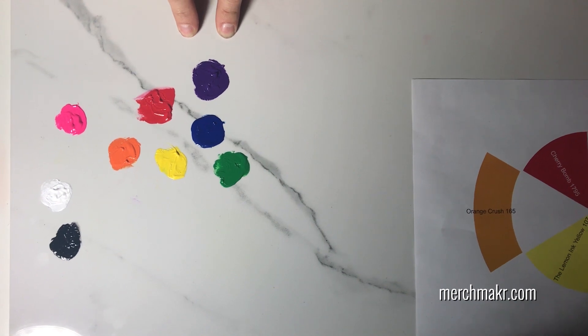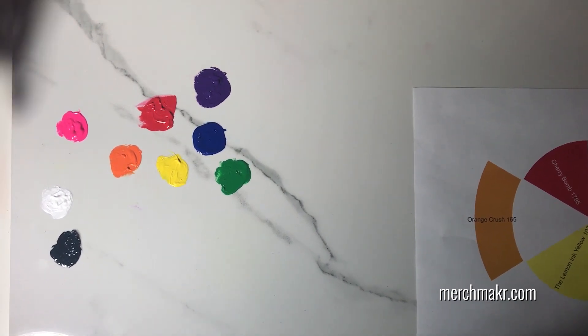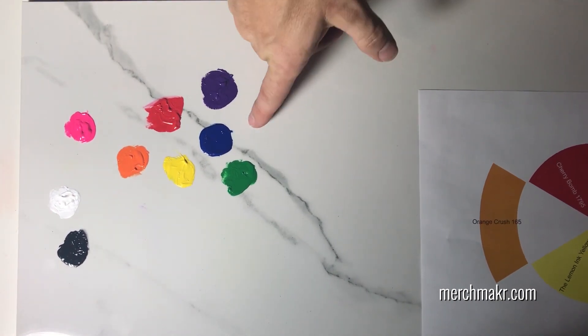So what we're going to do today is adjust this purple, and we're going to do it using the black, the white, the pink, and the blue.